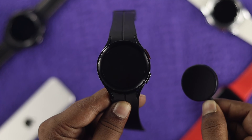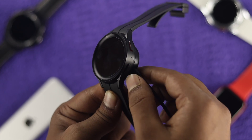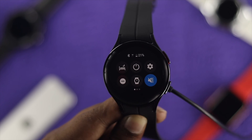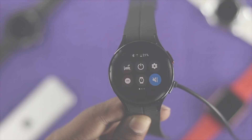Welcome back to the channel. In today's video we're going to talk about your Samsung Watch 5 Pro isn't charging at all. Charging problems mostly happen when there's something wrong with your cable, when there's something wrong with your adapter, and sometimes it can also happen due to a hardware-related problem.